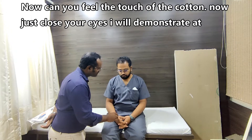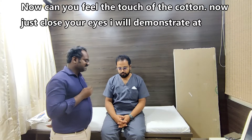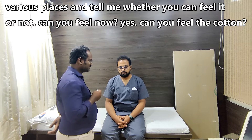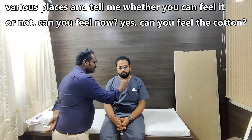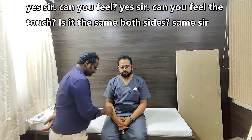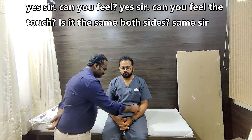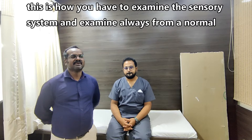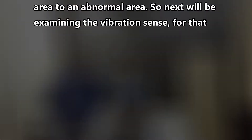Can you feel the touch of the cotton? Yes sir. Now close your eyes. I will touch at various places and tell me whether you can feel it or not. The patient confirms feeling touch equally on both sides. This is how you examine the sensory system — always examine from a normal area to an abnormal area.